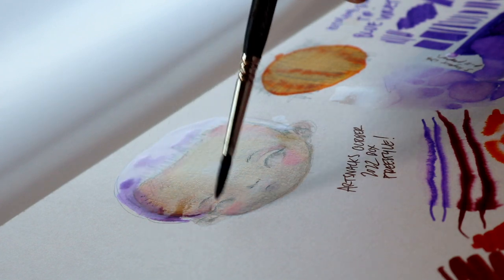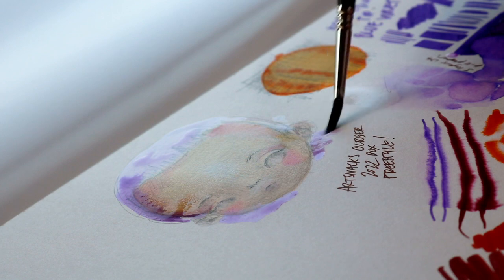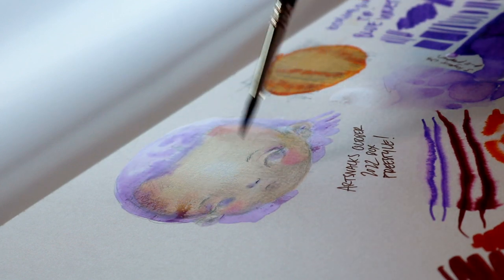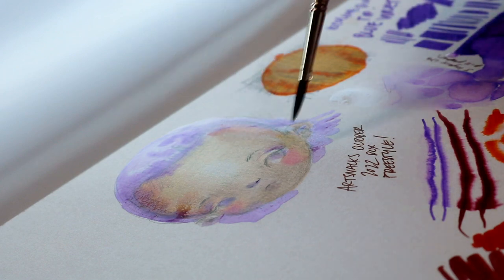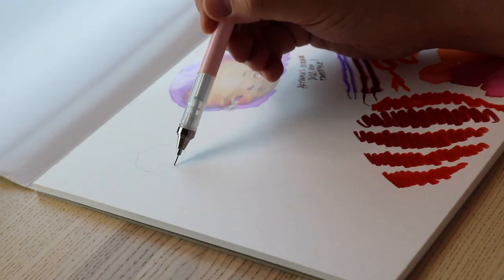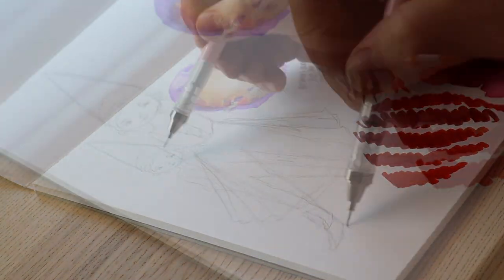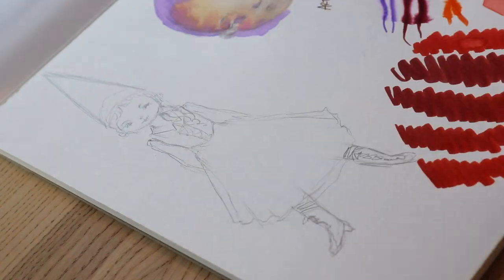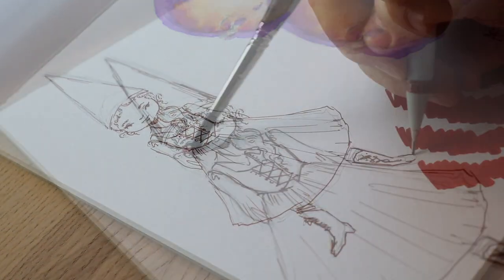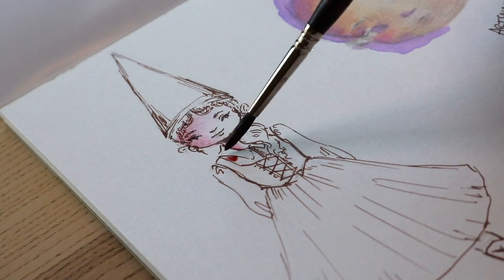The next things we're going to look at are the Ecoline brush pens. I'll lump these together because the only real difference between the red set and the two open-stock pens is that the tips are different. The Duotip pens are an exclusive first look for ArtSnacks. This double-ended marker features a slim bullet nib for fine lines and a broad chisel tip for thick lines and shading large areas.